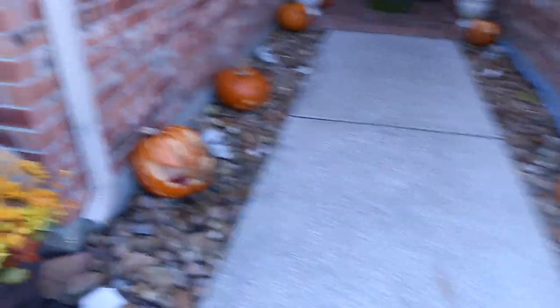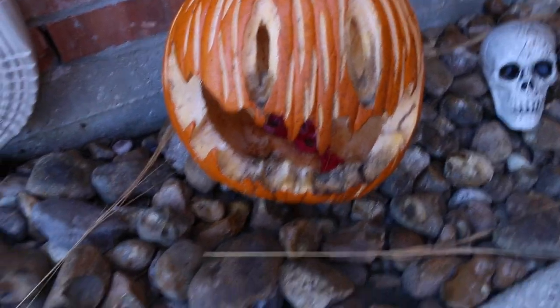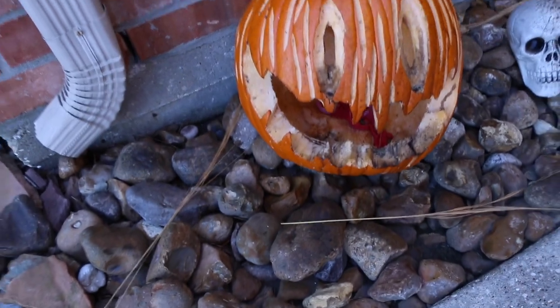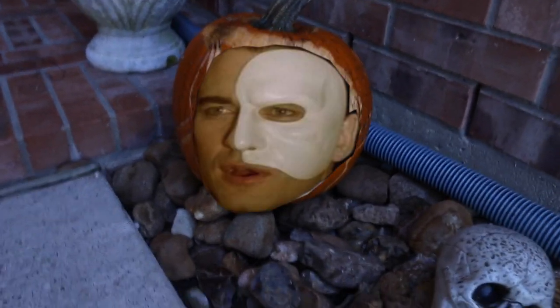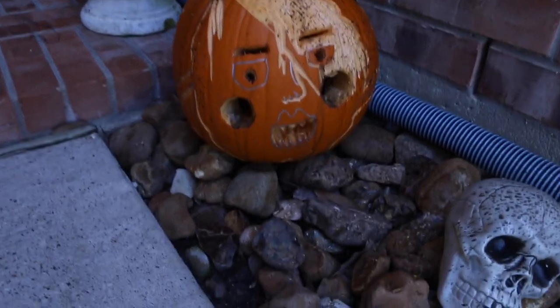And the next thing you see walking up are the pumpkins — the actual pumpkins that me and my friends and family carved. No, that is not mold growing on it. I sprayed on some diluted brown paint because I thought it would look cool, but it really didn't. A friend did this one — I don't really know what's going on with it.